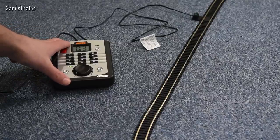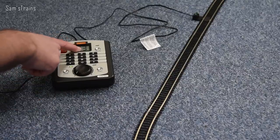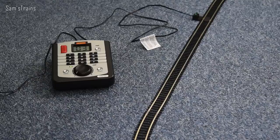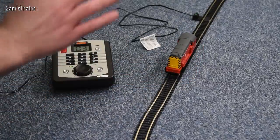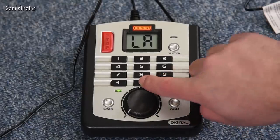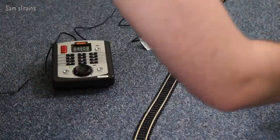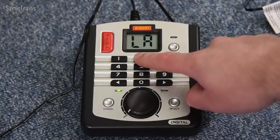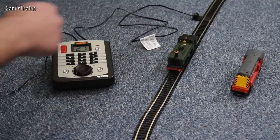The DCC Select is set up and ready to run. First we need to program the locos. By default the loco numbers are set to three on the controller, so if you put both on the track you wouldn't have independent control. To reprogram is really simple — make sure the loco you want to program is the only one on the track. Hold down the Select button, choose the number you want — I want the 08 to be number 08 — then push Select, the red light flashes, and it's done. Then I put the pannier tank on and program it to number 27 — hold down Select, enter 27, push Select, and the decoder gets its new number.